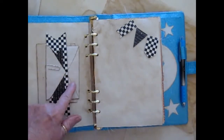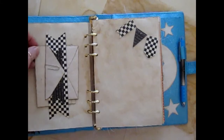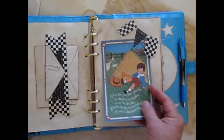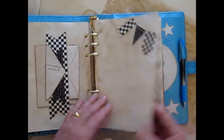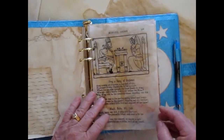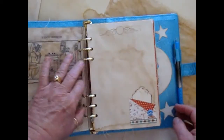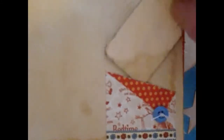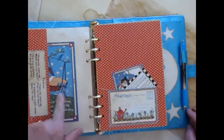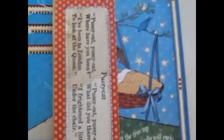Another belly band with an envelope with a journaling card inside and another folded piece of coffee-stained paper to journal on. And then here is a tuck spot that I made with the banners. Another decoupaged lined paper piece. This tissue paper printed on. And here I made a little pocket — added a button and stuck a little tag inside to journal on. And then another page with cut-aparts and a sewed-on nursery rhyme.